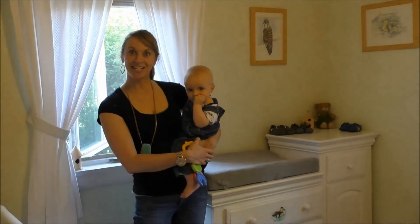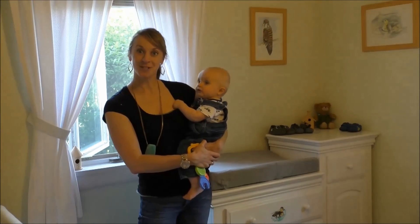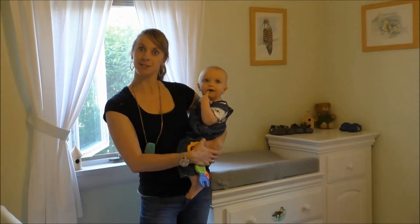Thanks for watching. This is Dr. Bridget Young from BabyFormulaExpert.com. Head over to the website to get more great information about how to give your baby the best nutrition possible.